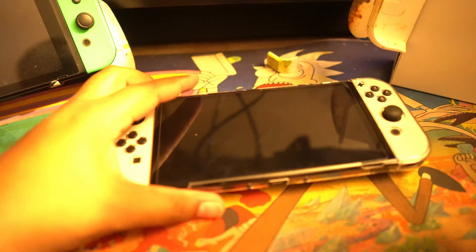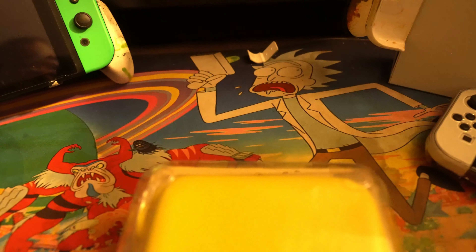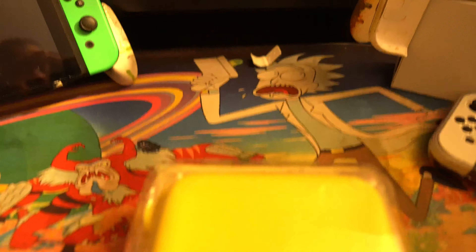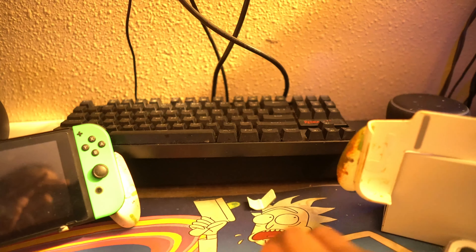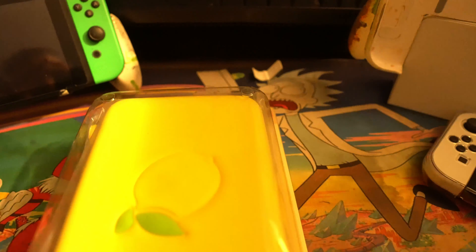All right, enough of that, let's move on to the next thing — which is a switch case. That's all it says at the top. It's a bright yellow lemon case, a half case. I got it because it was a half case and I wanted to try it.